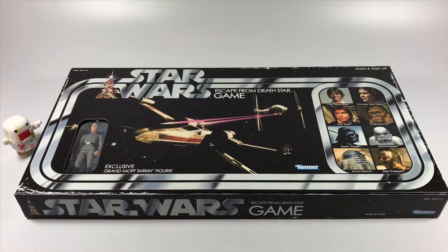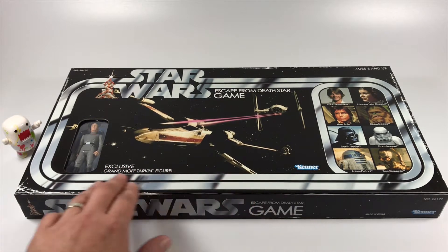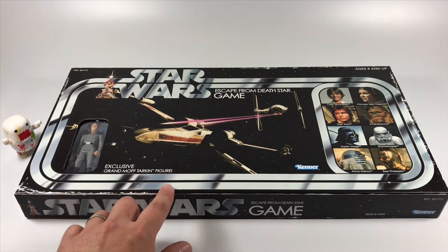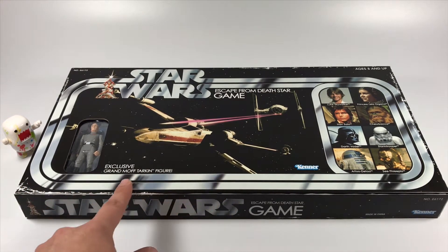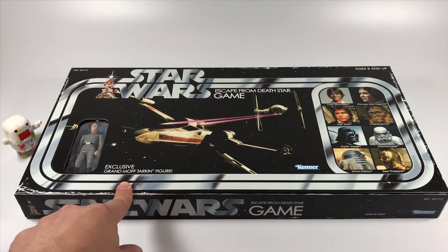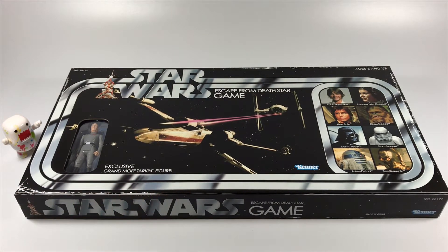They kept the aesthetic kind of the same. With this whole retro thing they're doing, they're adding an effect like the box is worn out, which is cool. They're trying to give it that retro look and also distinguish the old board game from the new board game.